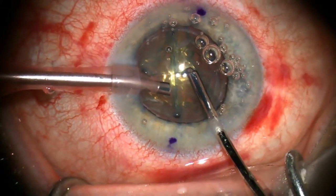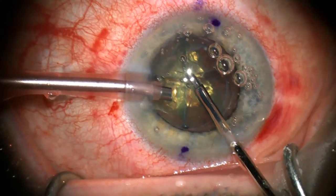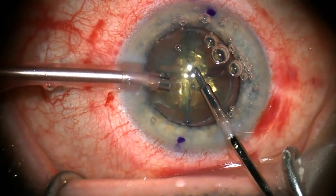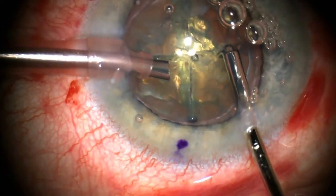This is Steven Slade narrating a new video on laser cataract surgery. Here you can see the nucleus already pre-chopped with the laser. The divisions are evident in a cross pattern.